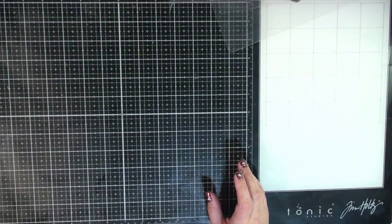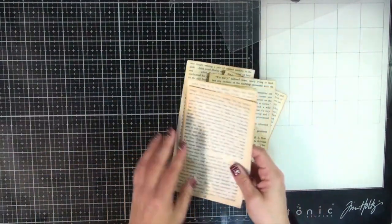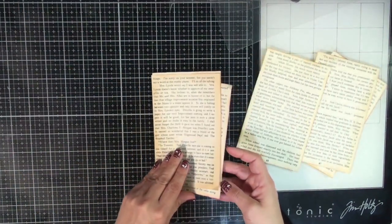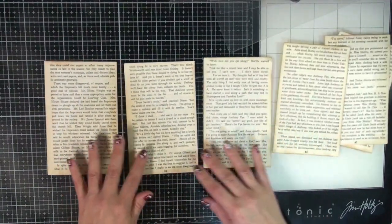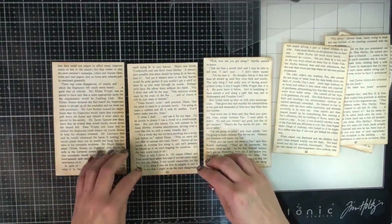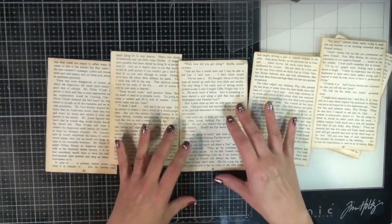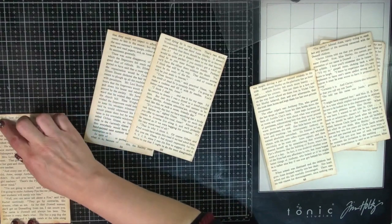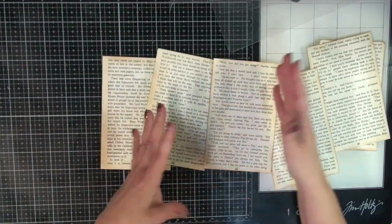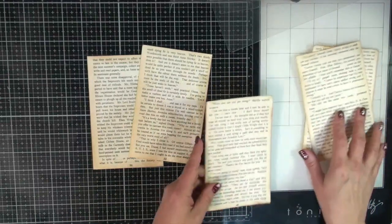Rachel had created some kind of little flip journal pieces — I don't know really what to call them — and she used old book page. So I have some book page here. I ripped mine down just so it was a smaller size, so it could fit nicely into a pocket. This is about six and a quarter by four inches, so it had some size to it. And yeah, I'm going to try and get three done.